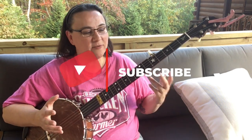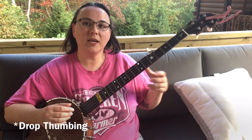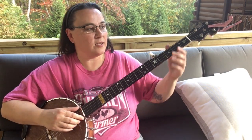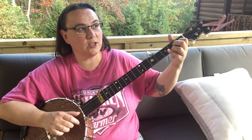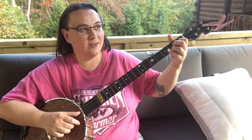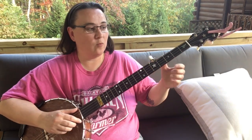You can practice it like this. It's fun, it sounds good, and it adds double thumbing into your practice — it incorporates it. You can experiment around with which strings to use. That was the first part; we added one in there.